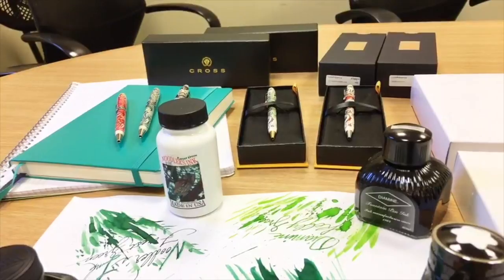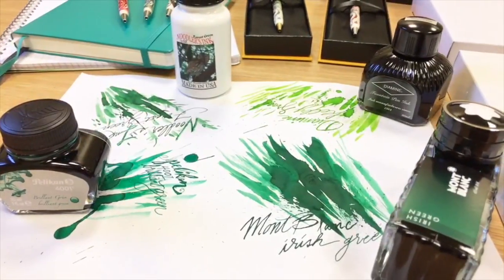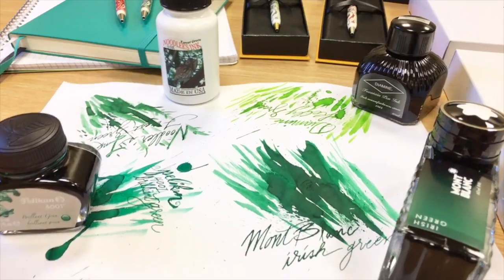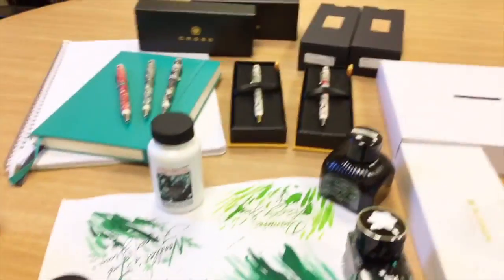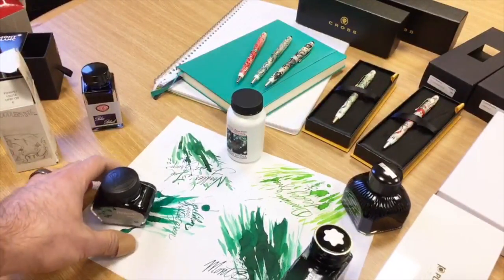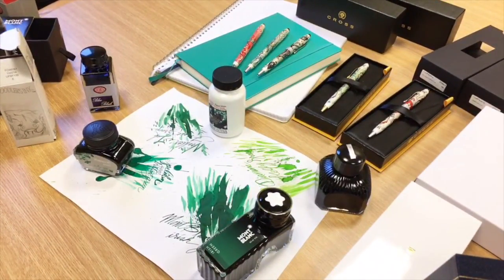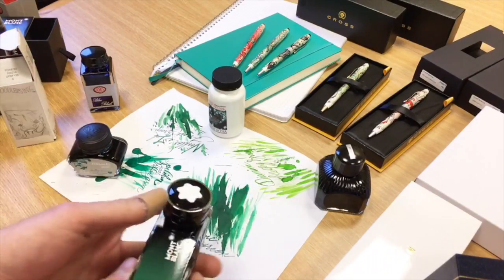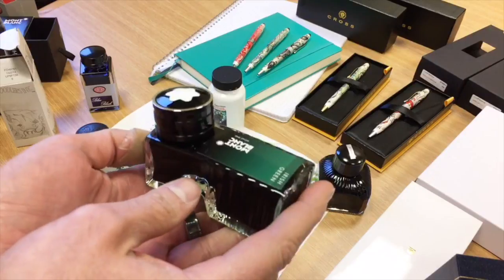So what we'll do is talk about the inks you see in front of us. Saint Patrick's Day is tomorrow, March 17th, so we looked around and said, what inks do we have that are very Saint Patrick's inspired? Let's do them in a weekly dip — offer them at a discounted price and feature them up on the website. We'll take a look here.